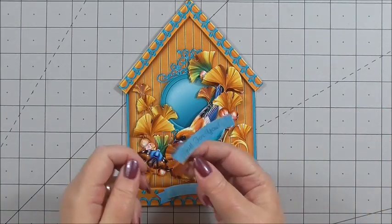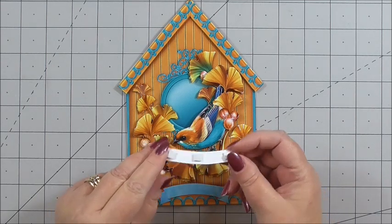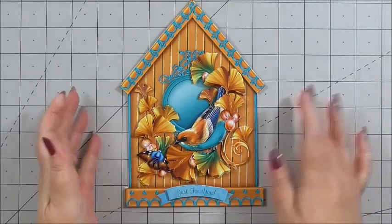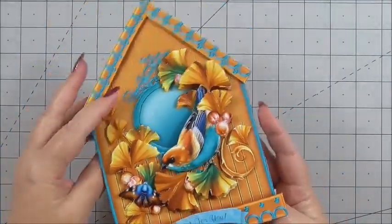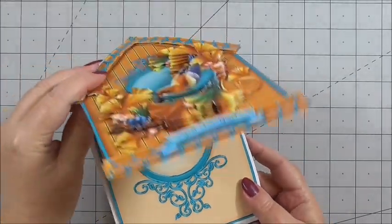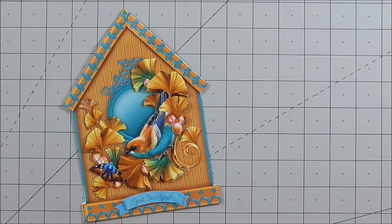Last but not least, I've chosen a sentiment that says 'just for you', so it's suitable for so many different occasions. I've got 3D foam on the back and I'm just going to pop it over the little label at the bottom. And that is our beautiful birdhouse card finished. We've got our insert that you can write your message and name from, and it's just such a beautiful card. I'd like to remind you of the cup number — it's Cup1086863-425. You can see any of Sandy's designs by looking for Sandy Birchall on the Craftshuprint website. Thank you so much for watching, and I shall see you next time.